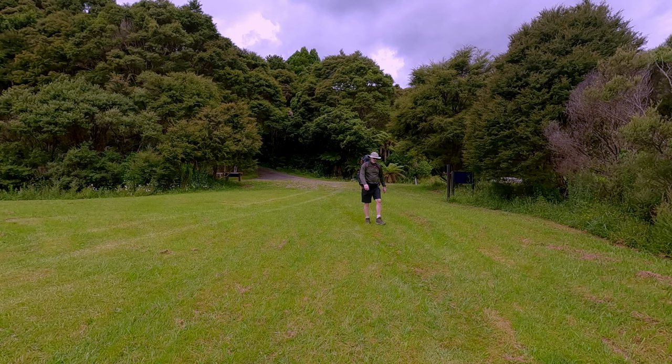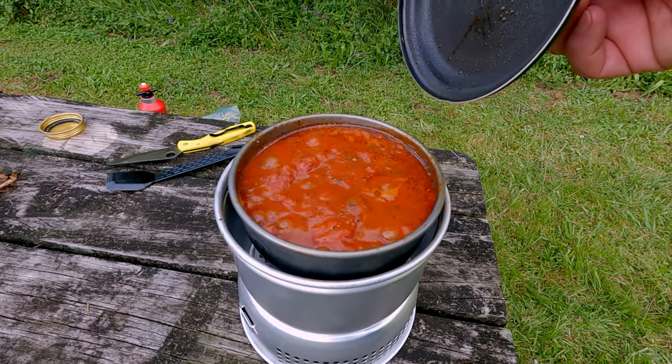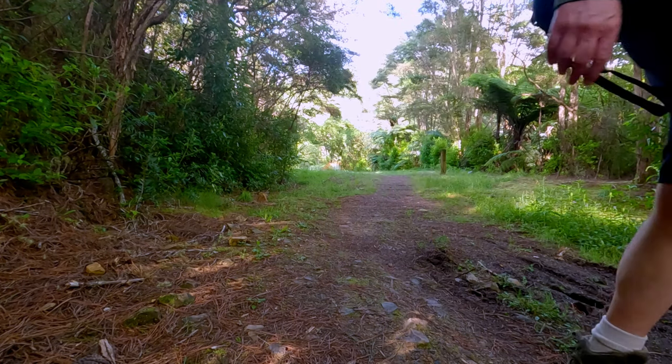It's a nice clearing here. I'm set up behind me. I'm looking forward to just a quiet night. I'm going to cook up a very simple pasta and meatballs dish on the Trangia, and then I'm going to have a nice night's sleep. It's just nice to get out, relax and have a bit of a camp. Hope you join me.